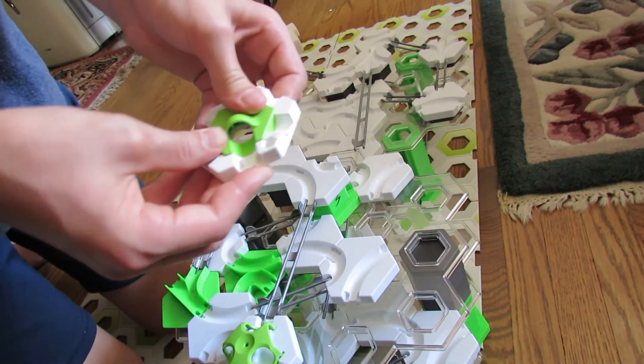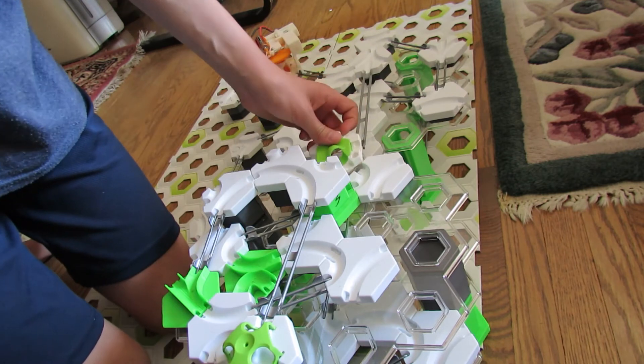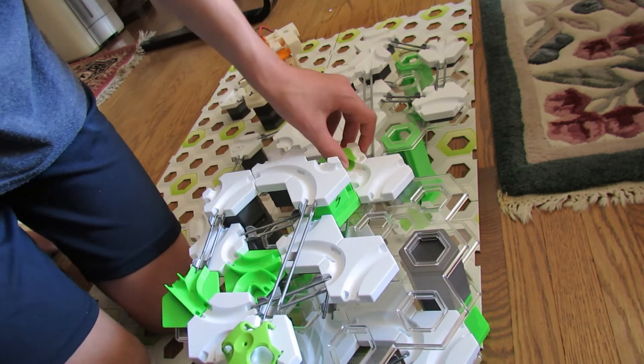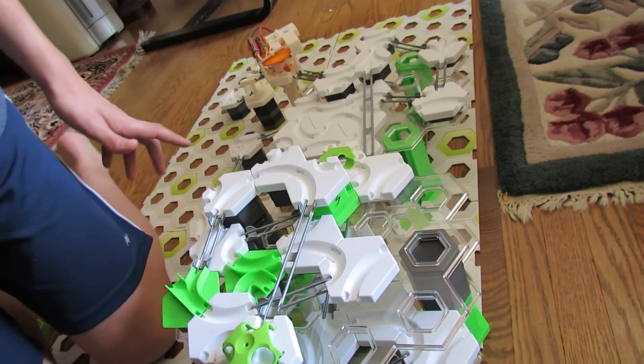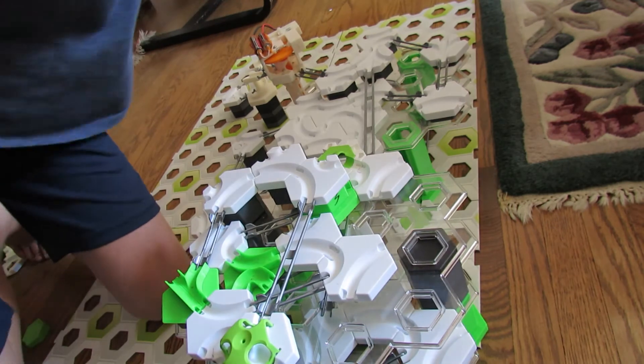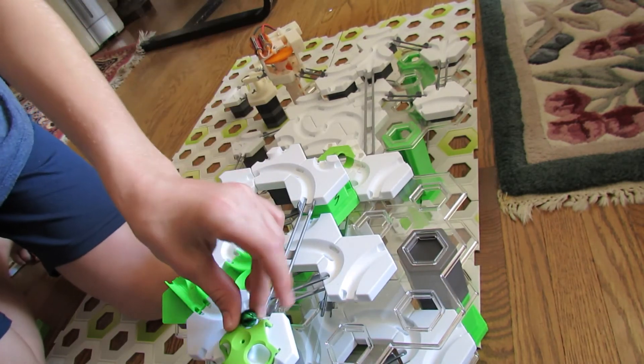So I'm just going to snap it in like that and I already built one here. There's nothing under the drop but you'll see. So here's with a ball.